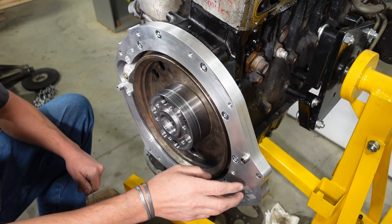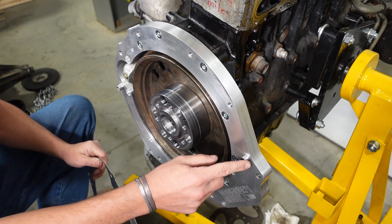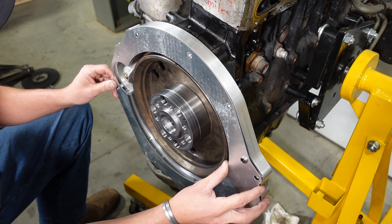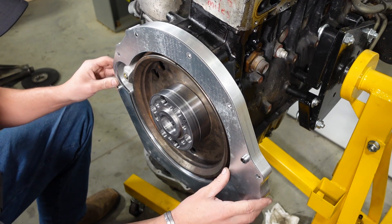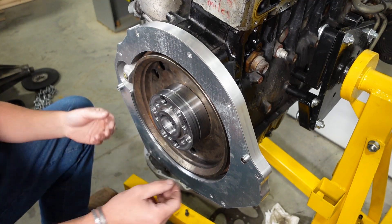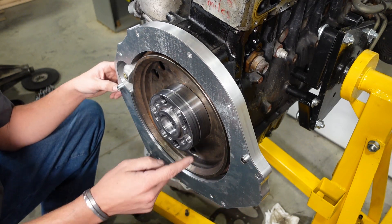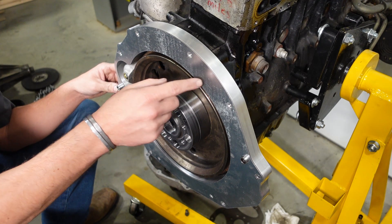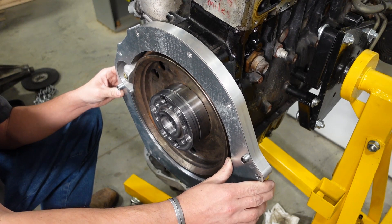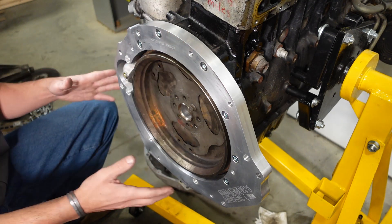Some kits will have a spacer plate. Put your dowel pins into the adapter plate, and the spacer is designed for a tight fit over those dowels so it doesn't fall off when you're sliding the engine into the engine bay. If you're having trouble with the plate falling off, put a couple dabs of sticky grease on the backside to hold it against the aluminum adapter plate. That's the installation of the adapter plate and the starter.